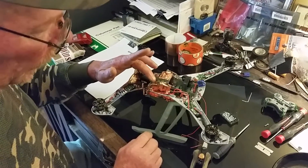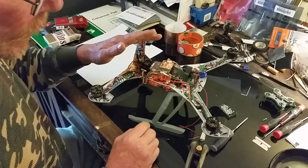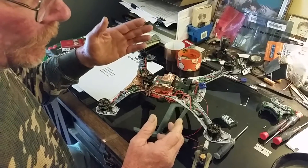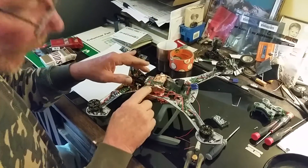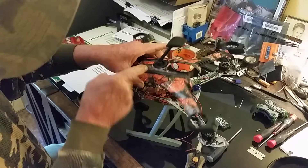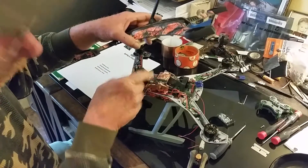I saw this installation done over a year ago and I asked the guy if he had any issues - specifically how he got back to the bind button. He said it never crossed his mind because he never lost bind. But I always assume I have the worst luck, so I want access to that bind button. What I'm going to do is coordinate the location down to the bind button area and drill an access hole where I can stick a pin or a drill bit through to press that bind button if I lose bind.